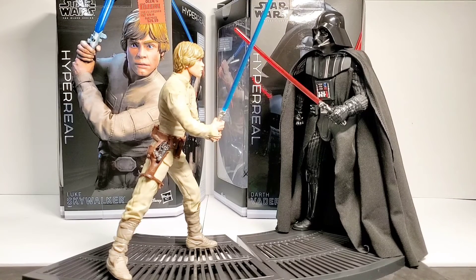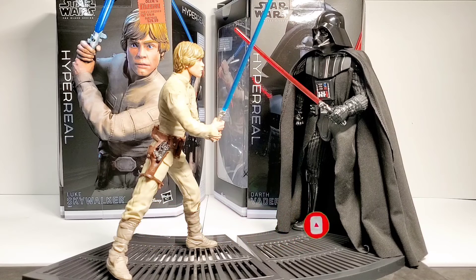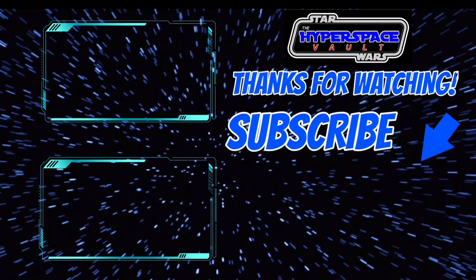Alright guys, thank you for joining this video. I hope you enjoyed our look at the Hyper Real figures from Hasbro. Please like the video, subscribe to the channel if you're new here, and leave us a comment down below. Tell us what you think about these Hyper Real figures, and if you found them at Ollie's for real cheap. May the Force be with you. Always.